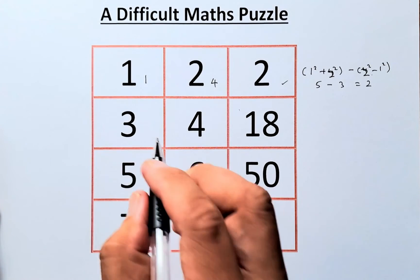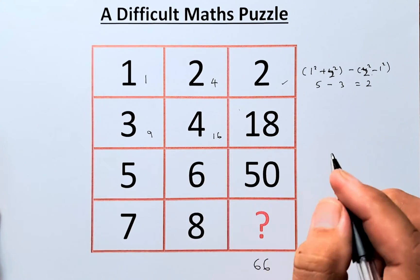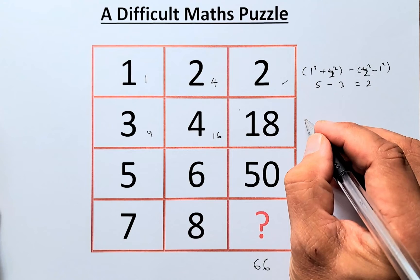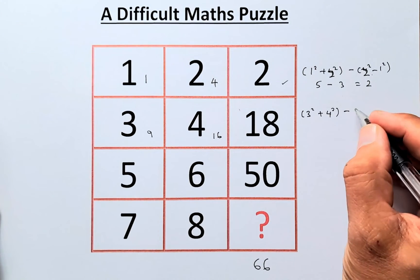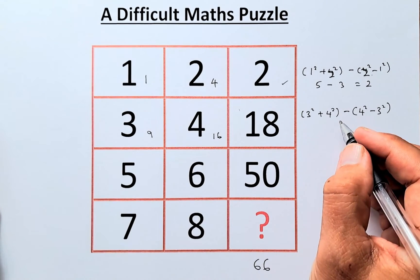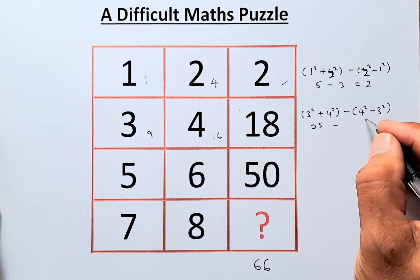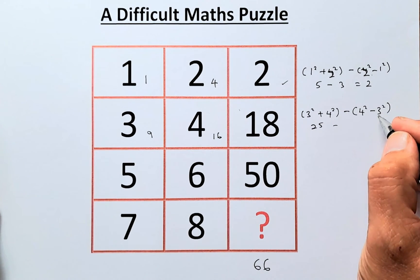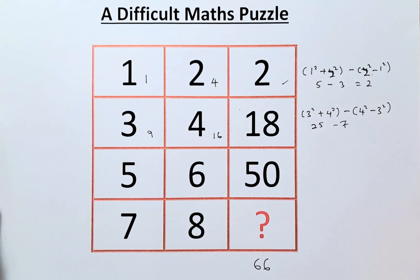Similarly, for the second row: 3 squared is 9 and 4 squared is 16. We calculate (3² + 4²) minus (4² − 3²). So 3 squared plus 4 squared equals 25. And 4 squared minus 3 squared is 16 minus 9, which equals 7. So 25 minus 7 equals 18. That is how you get 18 for the second row.